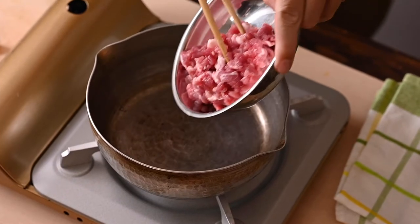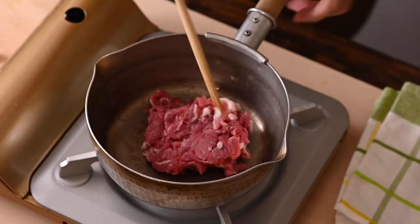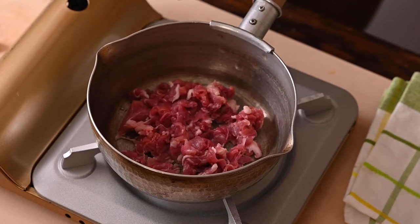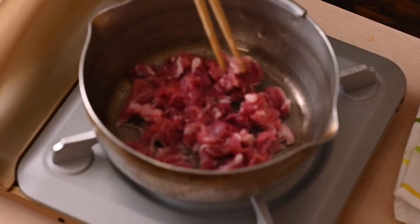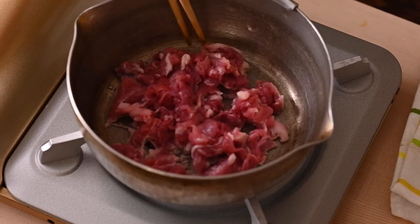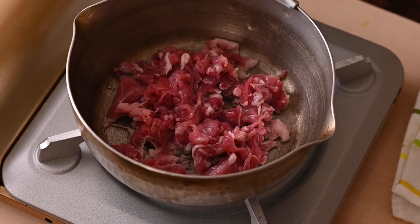I think it's ready. Put the pork in first. You don't need to stir it well — just put it in first and let the pork fat come out. The soup itself is really going to be tasty.